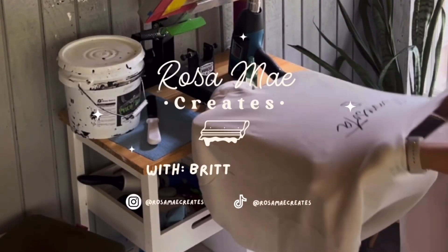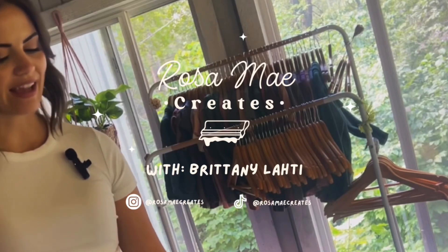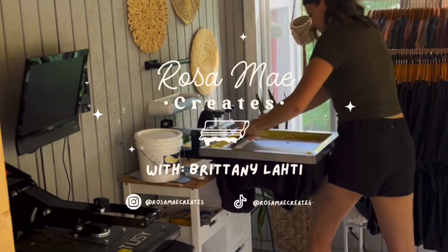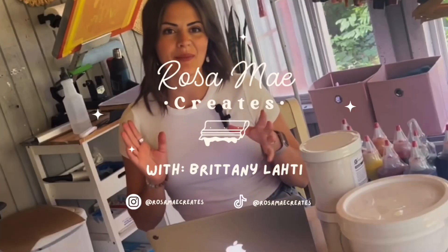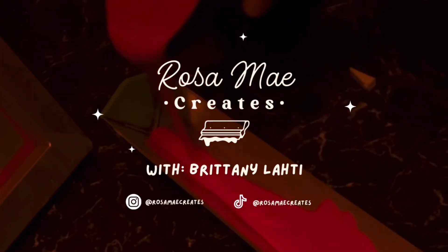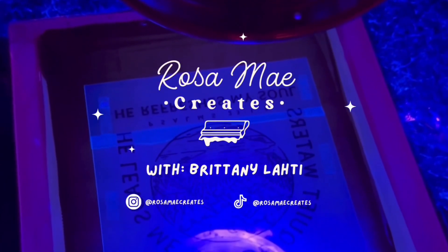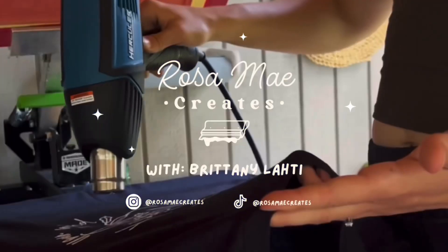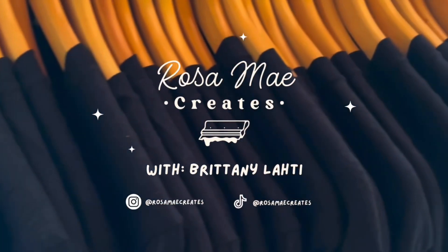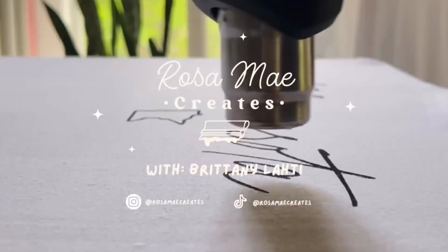Hey friends, it's Brittany Lottie with Rosamay Creates. If you don't know much about me, I decided to learn the craft of screen printing back in 2020, and it was such a huge learning process. There were so many ups and downs to navigate to really understand the craft. But now I'm here to share all that knowledge with you and help you learn to love screen printing just as much as I do. Whether you're a beginner or you're looking to refine your skills, my goal is to guide and support you every step of the way. So welcome to Rosamay Creates — let's make some awesome prints together.